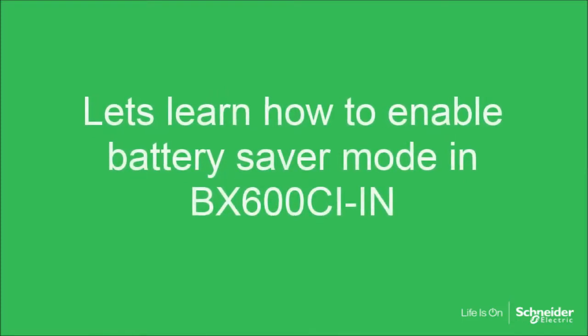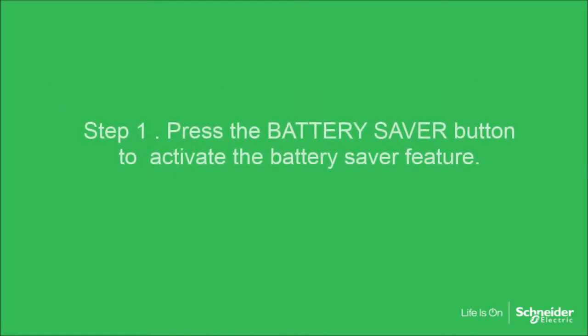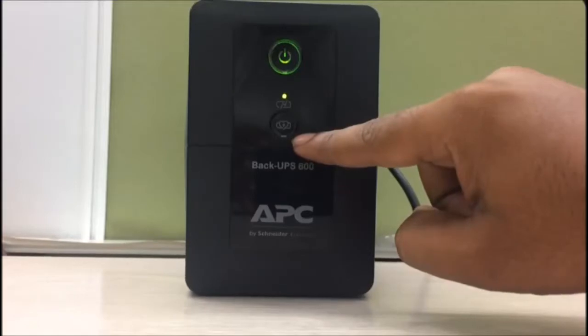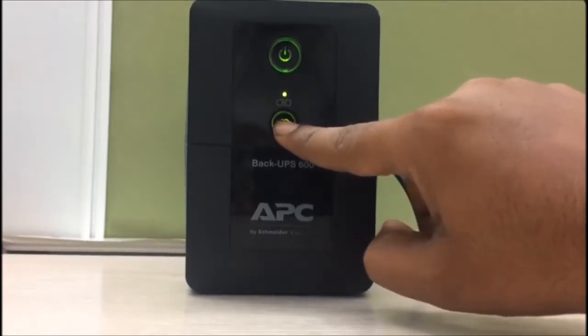Let's learn how to enable battery saver mode in BX600CIIN. Step 1: Press the battery saver button to activate the battery saver feature. The battery saver LED will illuminate to indicate the UPS is working in battery saver mode.